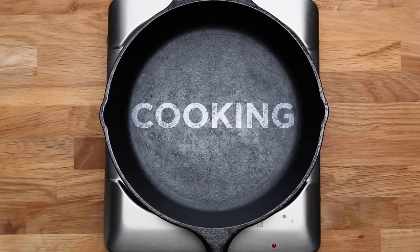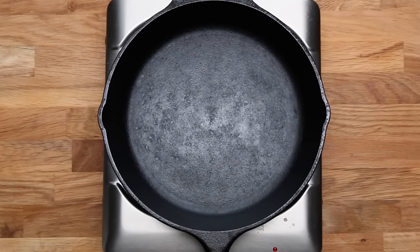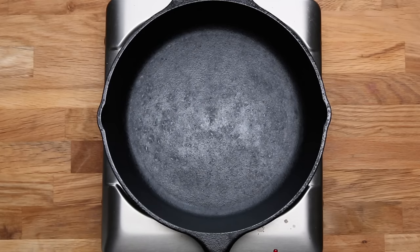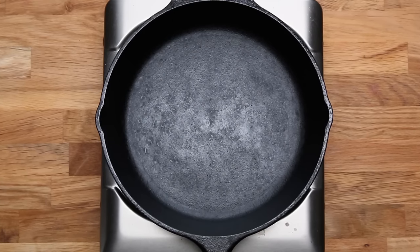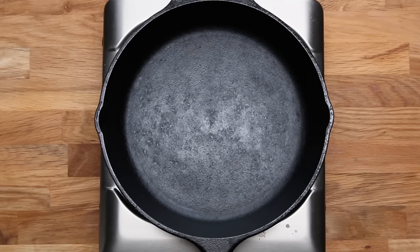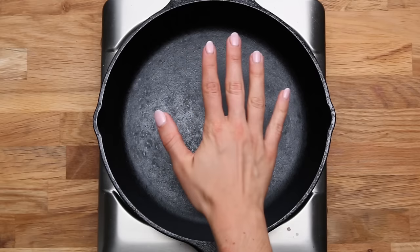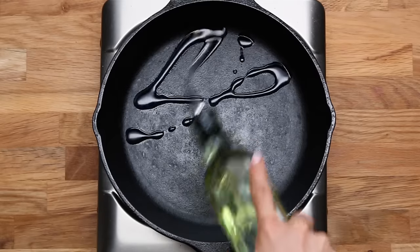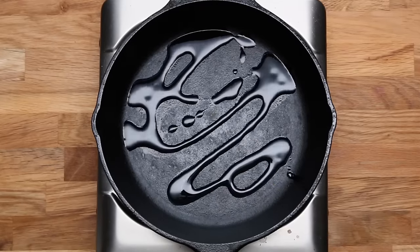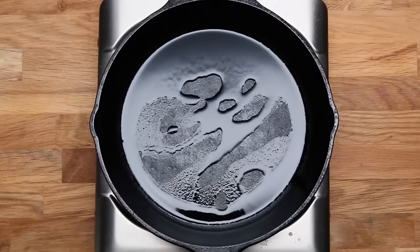Intro to cooking with cast iron: you actually really do have to preheat it. It doesn't necessarily heat evenly, but it keeps heat really well. Just take your time and heat it on a low to medium heat — this may take five to ten minutes. Because cast iron is such a great conductor of heat, you can carefully hover your hand over the bottom of the skillet and feel when the pan's ready to go. A lot of people are confused — they did all the seasoning and their food is still sticking. Usually that's because they're putting cold food in a cold cast iron pan.